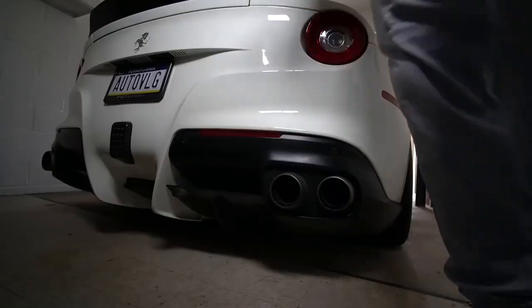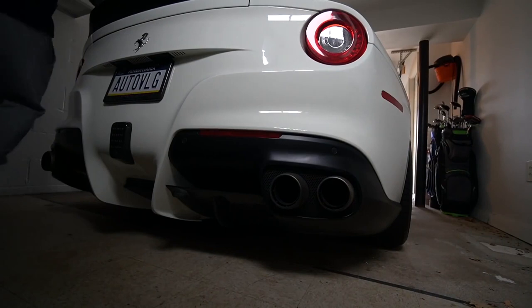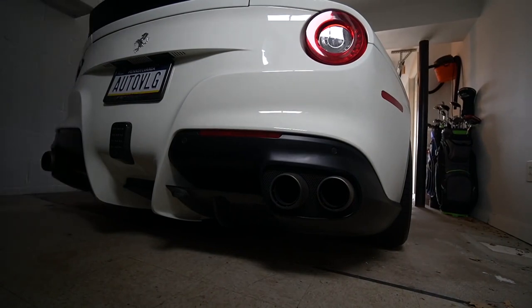I've dreamt about having a car that sounds that way since I was a little kid, and now we're gonna have it. So this is gonna be one of the last stock cold starts in the Ferrari F12 before we get the straight pipe exhaust on.